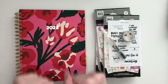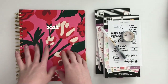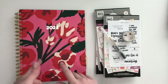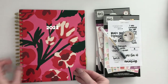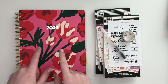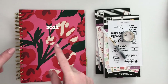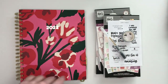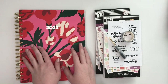Hey planner babes, it's Mandy from Create with Mandy and today I am planning in my brand new 2022 planner, doing my goals page for 2022. This year I'm going with a Bando planner. I have a whole video with my 2022 planner lineup and setup, so definitely go check that out. I will try to link it below and I'm excited to get started in this very pretty planner.